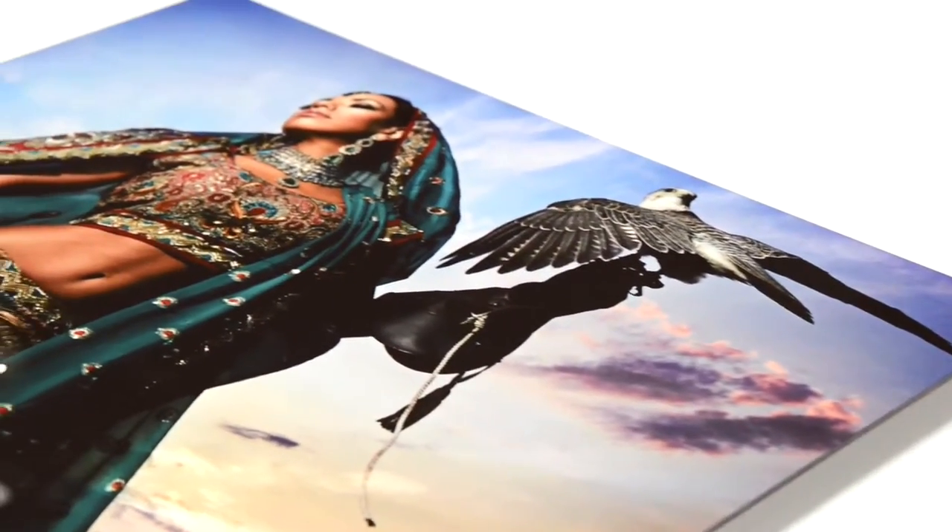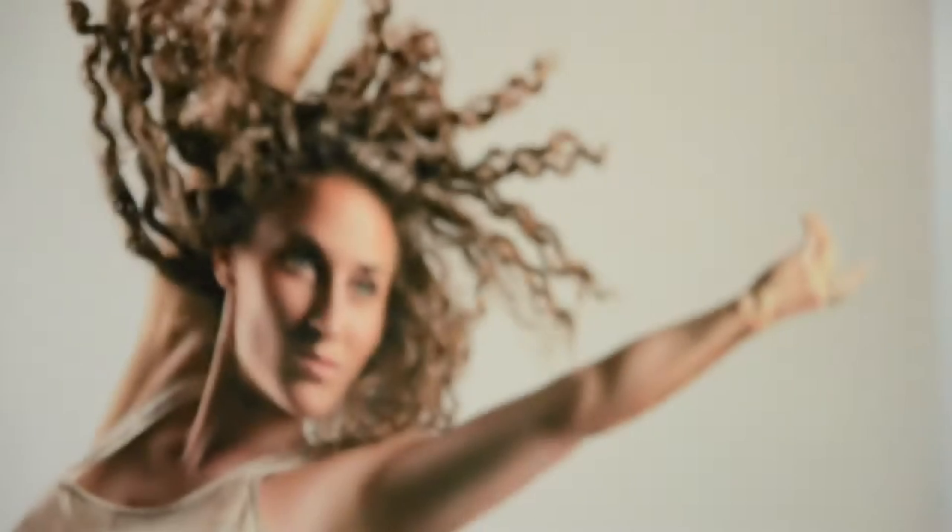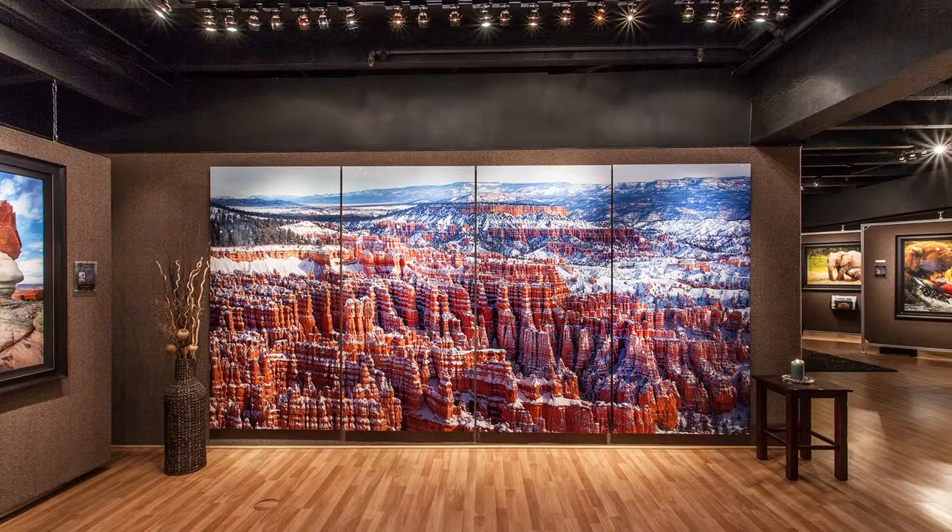The vibrant colors, detail, and breathtaking radiance of photos printed on metal, along with their durability, makes them ideal for any application from portraits to high-end gallery presentations.